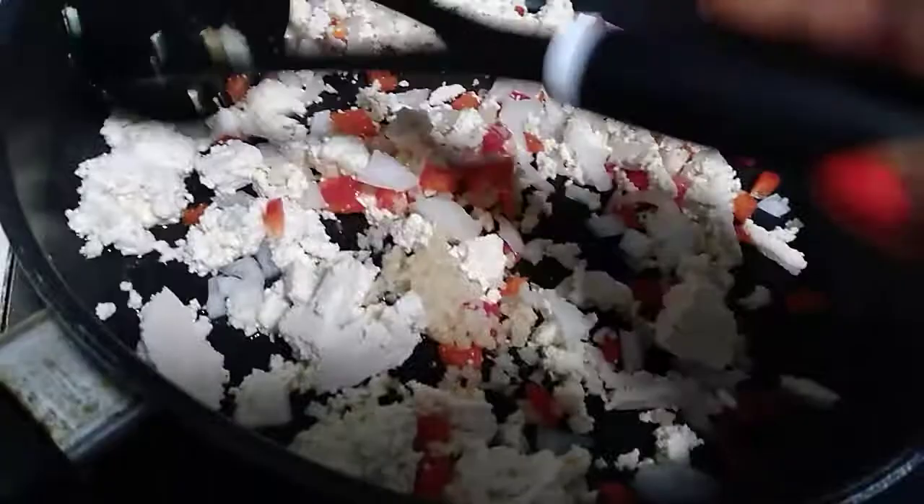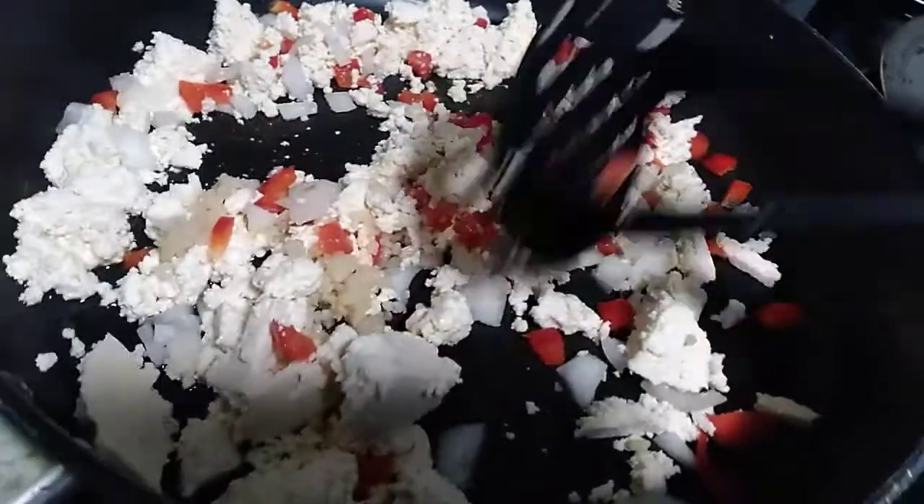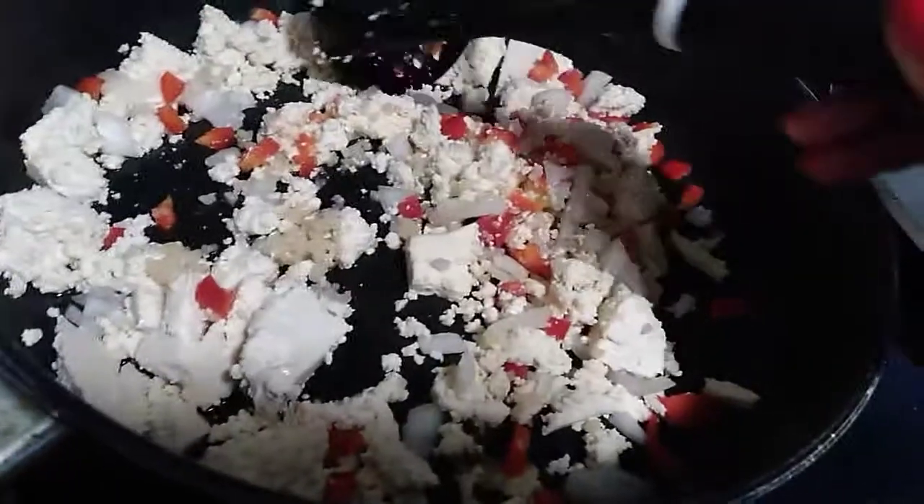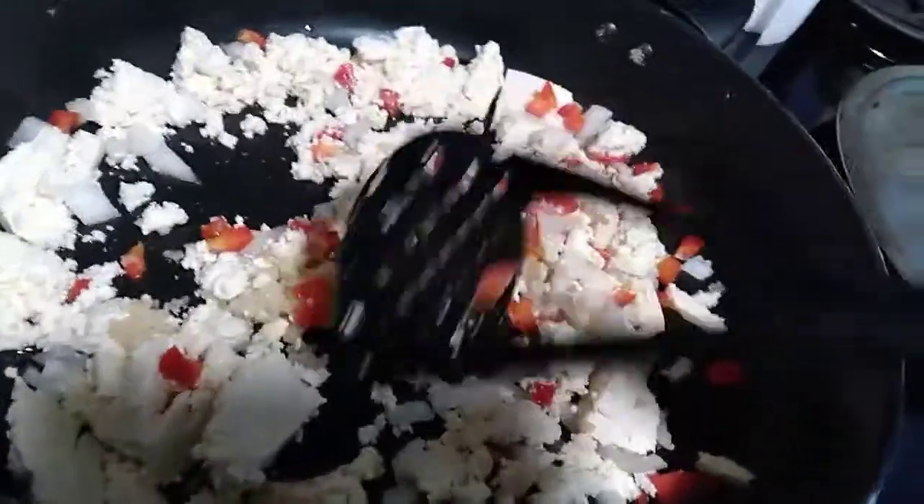What I have in here is some bell peppers and onions and a tablespoon of minced garlic. And I have about two tablespoons of canola oil in here.